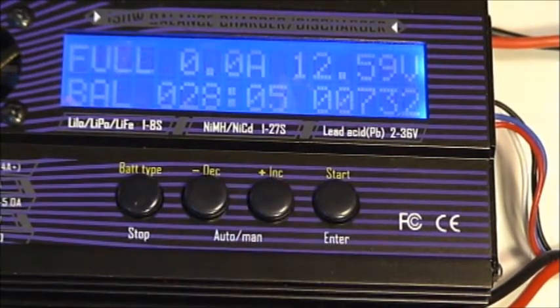Pressing increment again, I can go back to the original screen. So 4.2 times 3 is 12.6, confirming a fully charged battery. And that's all we have to do for LiPo battery charging using any charger that has a similar user interface.